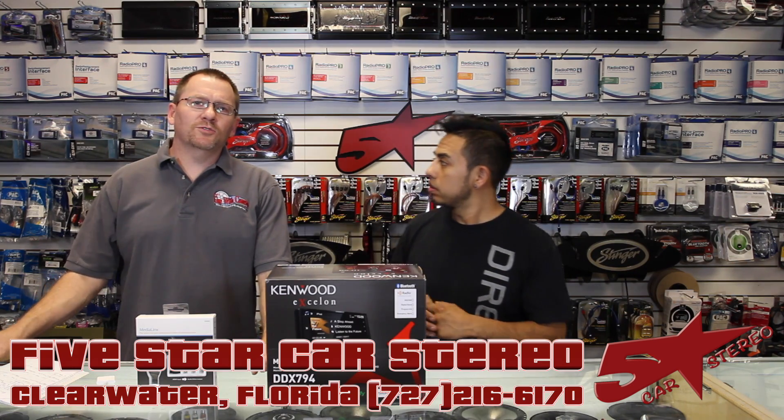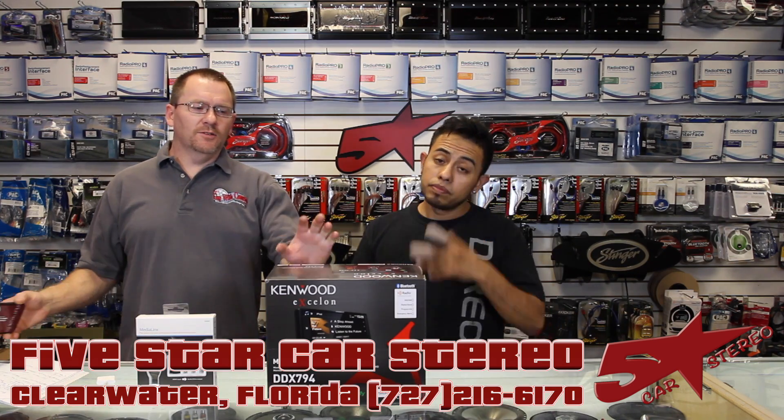In today's video, we're going to show you how to do screen sharing from your iPhone on your Kenwood X-Line head unit. So stay tuned.